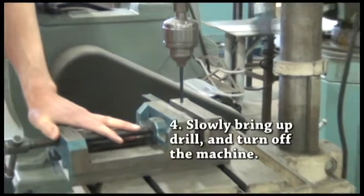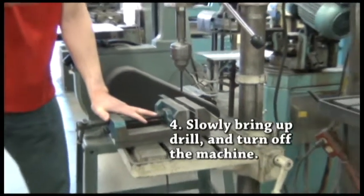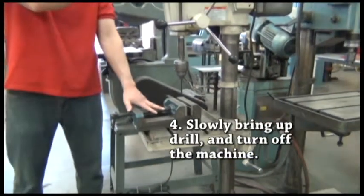When you're done, bring the handle up slowly — don't just let it fling back up. Then turn the machine off.